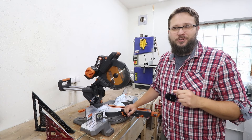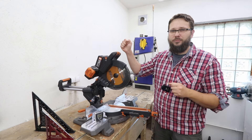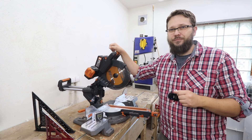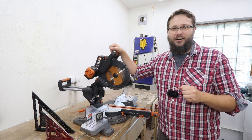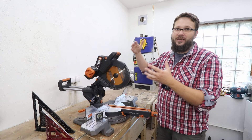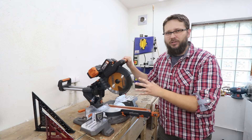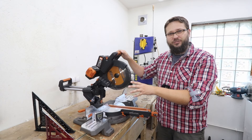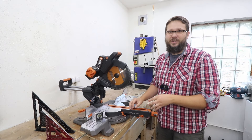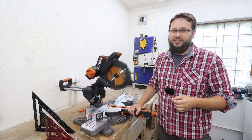Welcome to my workshop. You are watching CasualDIY channel and today's video is all about the Evolution Miter saw. It's the R255 SMS DBLI. My version is the cordless version, however Evolution do offer more or less the same saw in a corded version, so the principles of how it operates and how accurate you can get it will be more or less the same.